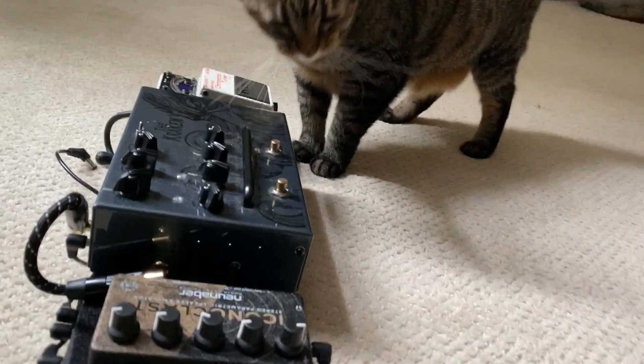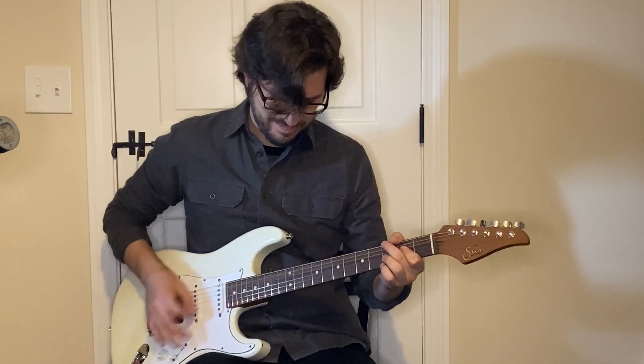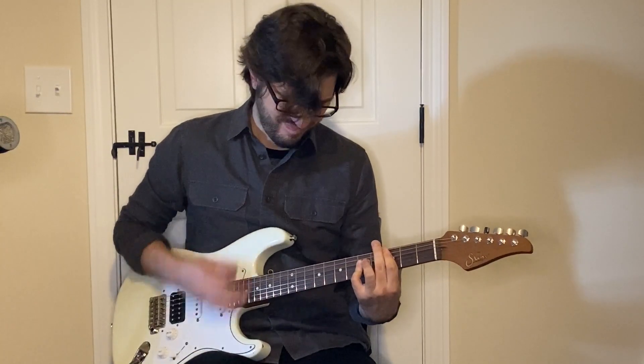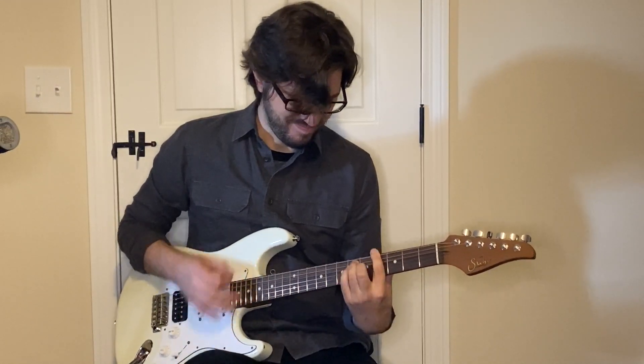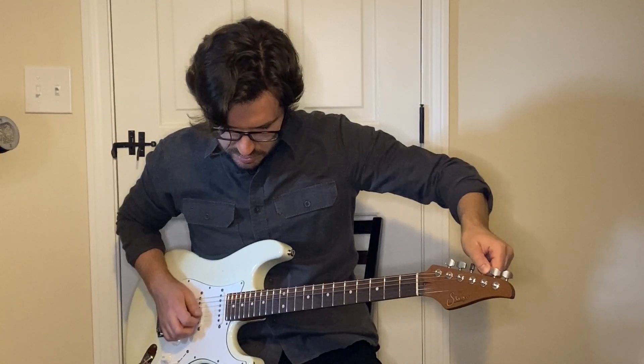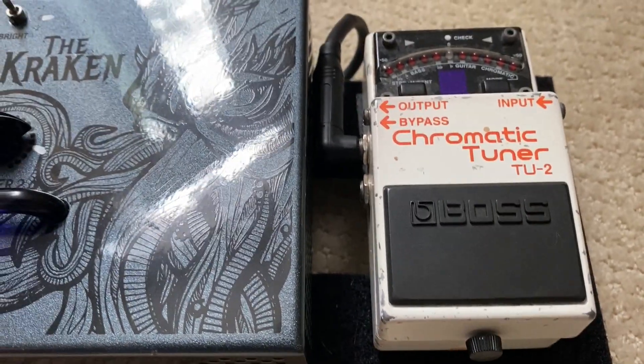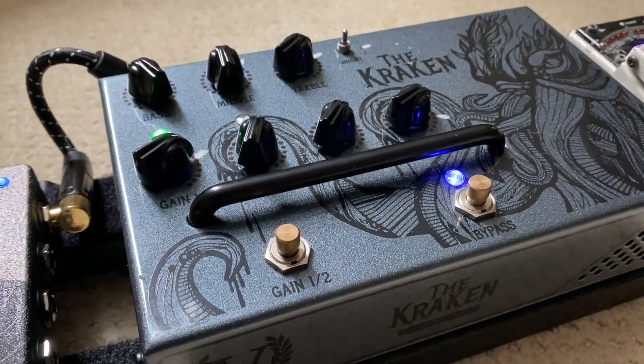Guitar. Cable. Victory V4 Series Kraken Pedal. Tuner. This is the ultimate grab-and-go rig. I've just got a tuner, the Kraken, and then a cab simulator.